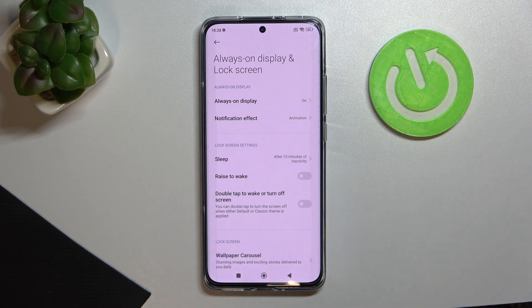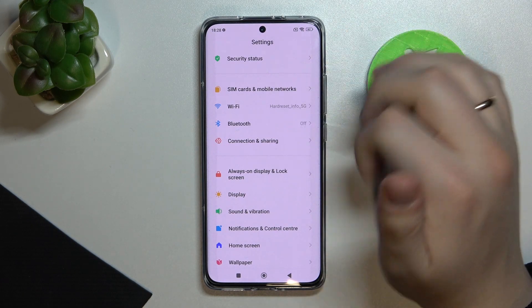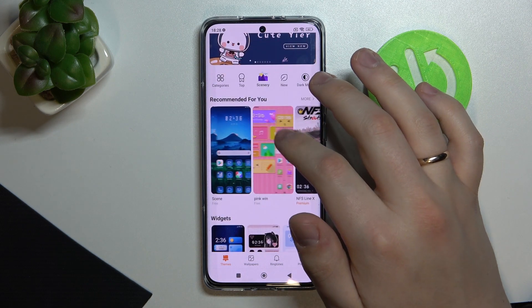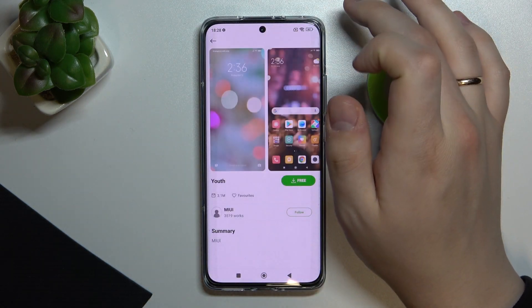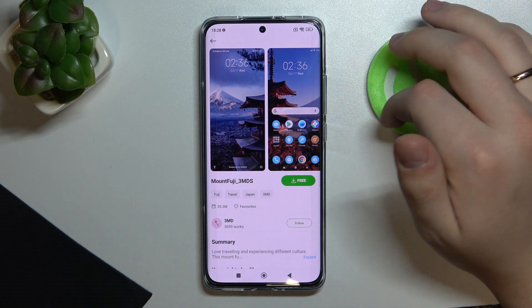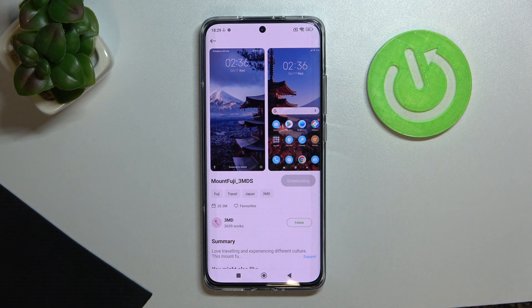The next tip is Themes, which you can custom set up for this device if you're tired of the default appearance. Go to Settings, then Themes. You can choose from the default themes or press 'Free Themes' to go to the MIUI Theme Store, where you can find any theme that catches your attention. Tap on a preview you like, then tap the free download button — this theme is absolutely free to download.